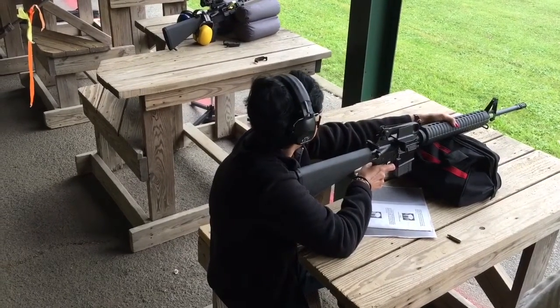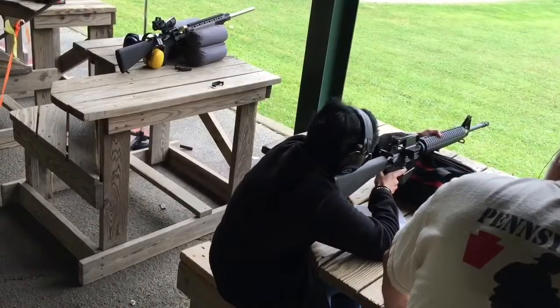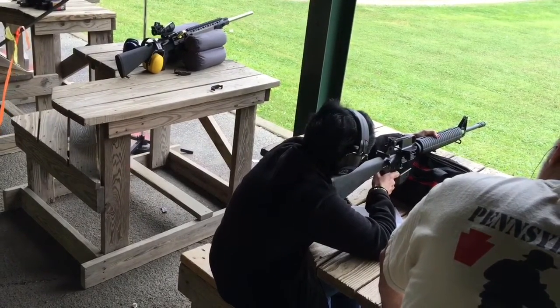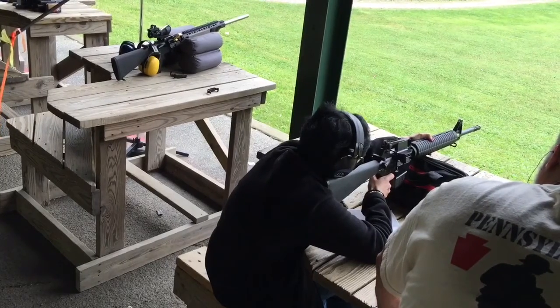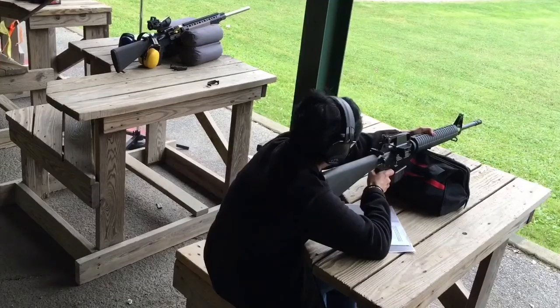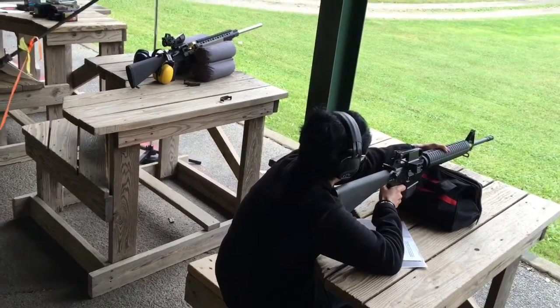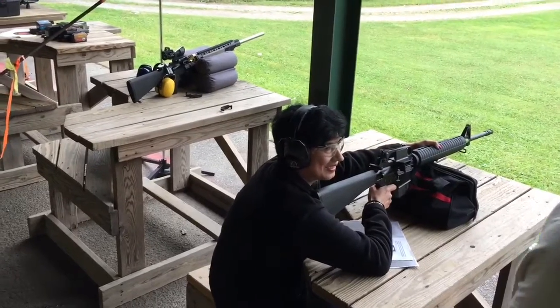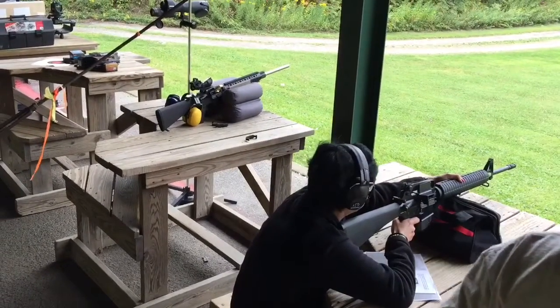Get your head behind the aperture. Another 10. Can you see? When you're ready. Alright, just tell me when you're ready, I'm going to squeeze the trigger. You just missed the center of the target. Nice shot.